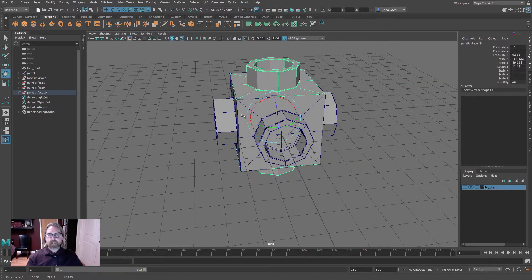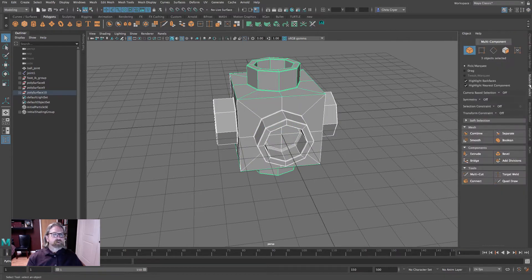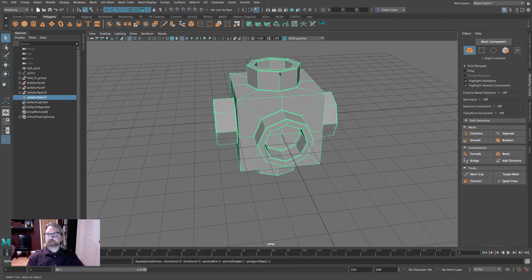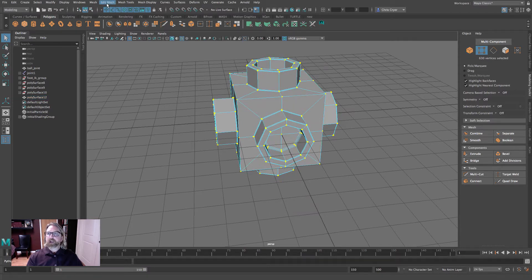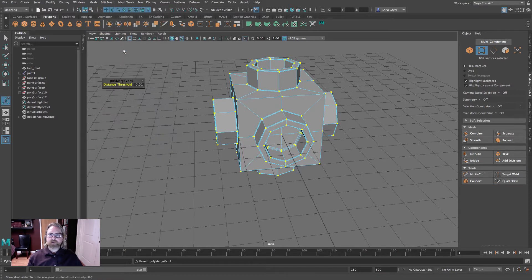There is our shape. These are three independent shapes, so grab all of them, come to the Modeling Toolkit and hit Combine. Those vertices aren't welded or merged, so right-click to vertex mode, grab all the vertices, and come to Edit Mesh > Merge. That's the familiar workflow: in object mode use Combine, then right-click to vertex, select all vertices, and hit Edit Mesh > Merge.